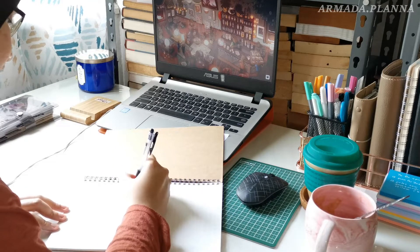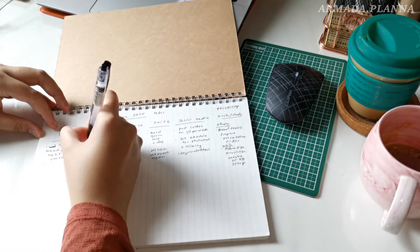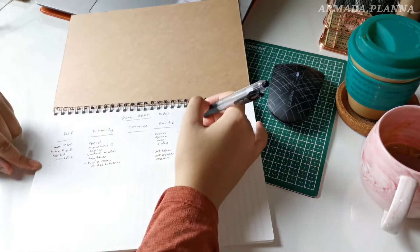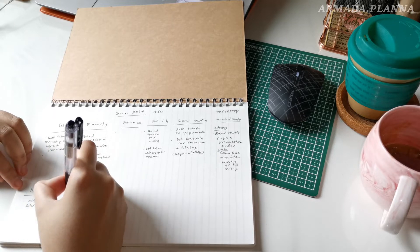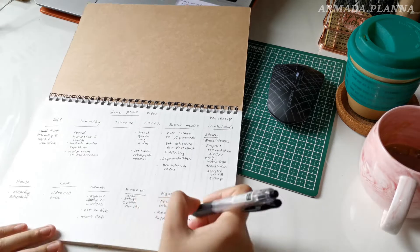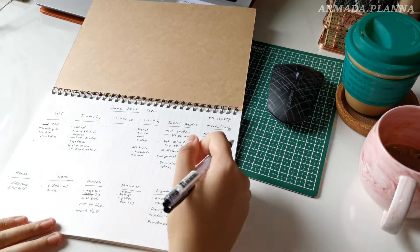My way of brain dumping is by listing all parts of my life — such as family, health, and finance — at the beginning of the process. Some people prefer to categorize all of their lists after the process, but for me, it helps make brain dumping much easier because the categories act as a guide or reminder. It is also easier for me to see what parts of my life that I need to focus on for that month.